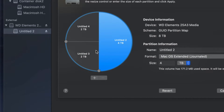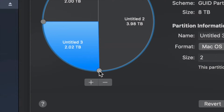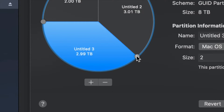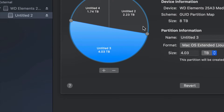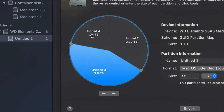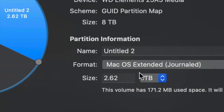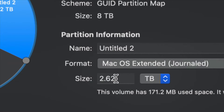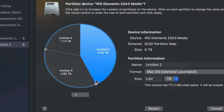To adjust how much space goes to each partition, just drag the dividers to resize them. You can also type in an exact size, but I find dragging is more accurate and easier. It's much better to move the dividers around in order to make one partition bigger than the other.